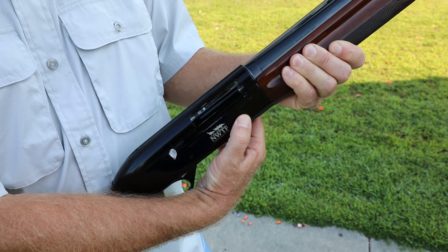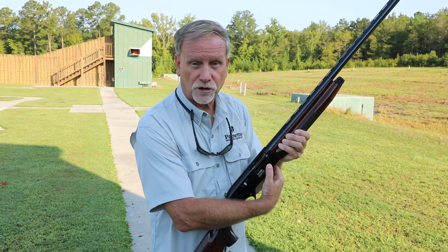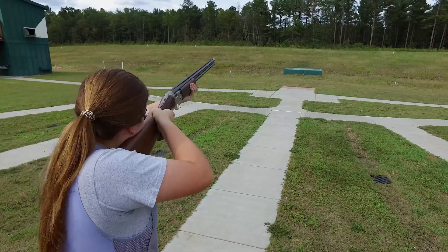A lot of times that gun's going to misfire, and it's probably going to happen while you're loading. So make sure that as you're loading, you're keeping it safe while you're closing that action, keeping it pointed in that safe direction.